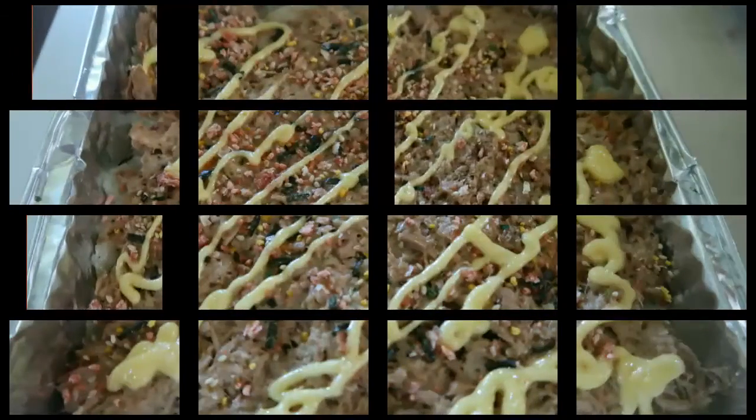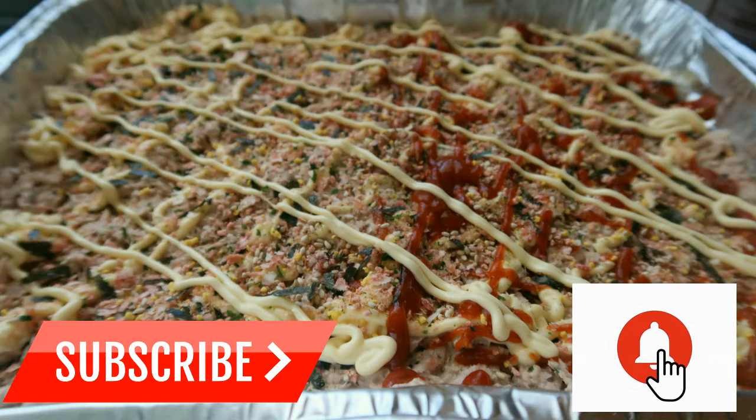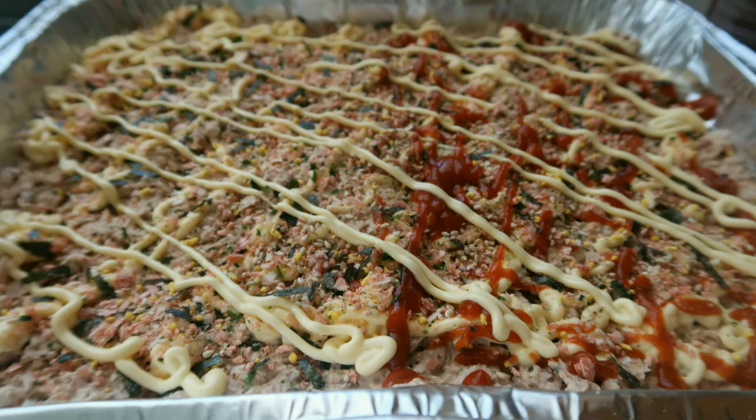So you guys, that's it for today. Hope you guys like it and don't forget to like and subscribe, and comment down below. See you in my next video, bye!